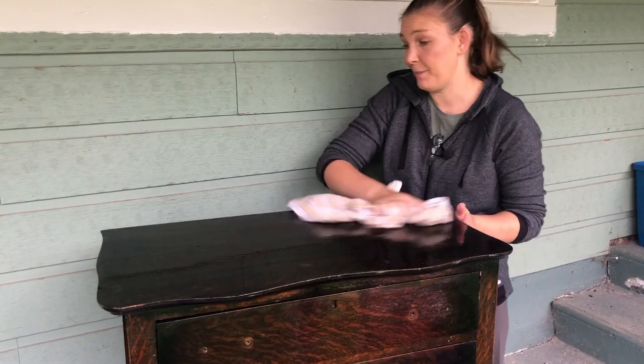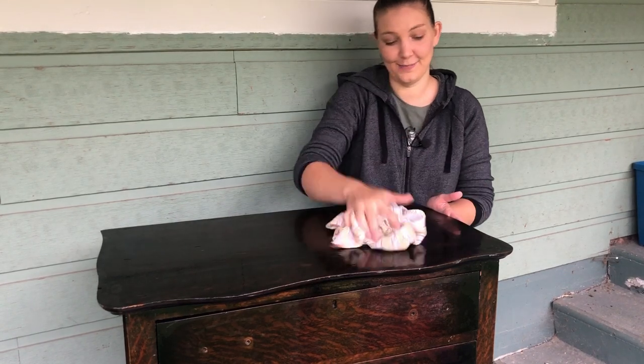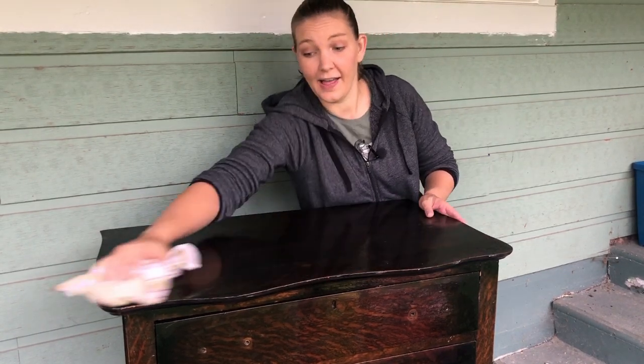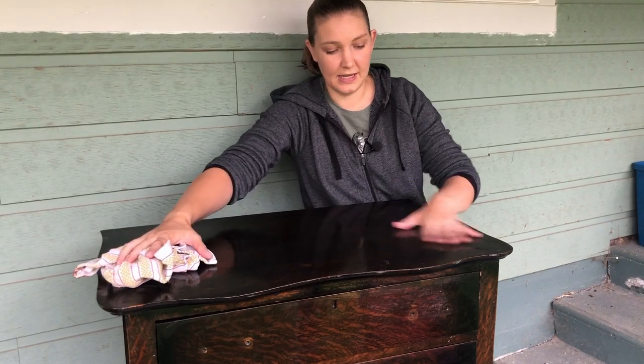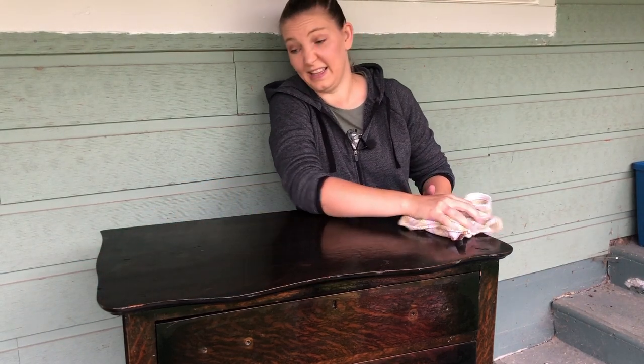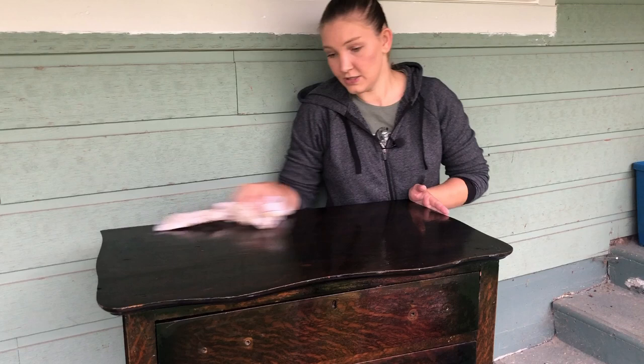This is a step I normally never have to do in Texas because it's so hot there that water evaporates quickly, but I'm going to wipe down the excess water from these two dressers because it's chilly and I don't want the water to just sit on the surface until it decides to dry. So I'm going to go back with a towel now and dry the pieces off.